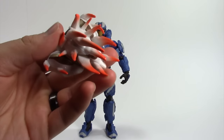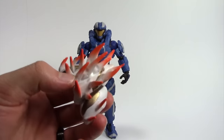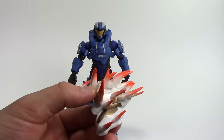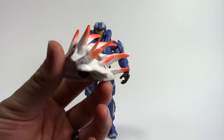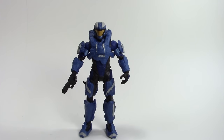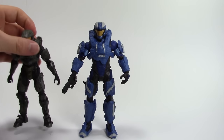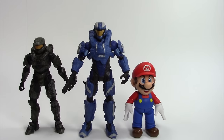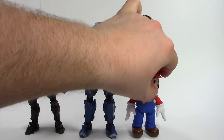He also comes with a piece of the Alpha Crawler build-a-figure — all six figures in Mattel's Halo six-inch Series One include a piece to build the Alpha Crawler; his piece is the spines for the back. For scale: compared to the Halo 5 Master Chief and the SH Figuarts Super Mario, the blue Spartan Aerosol comes in at exactly six inches, while most Halo 5 McFarlane Spartans are more like 5 to 5.5 inches.